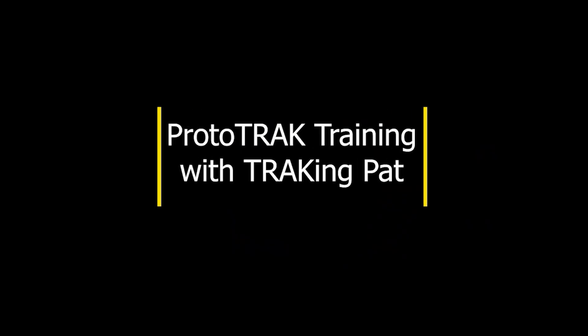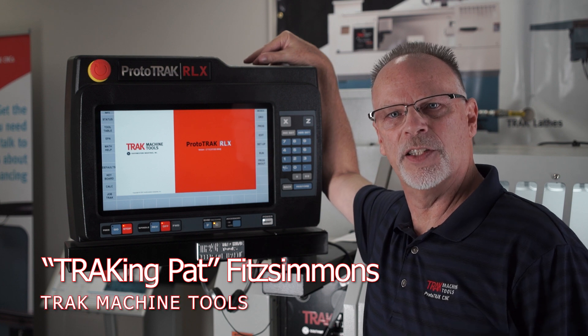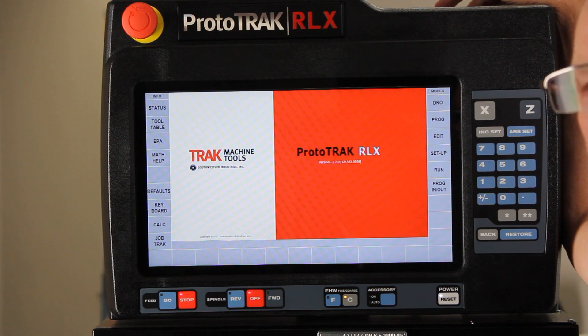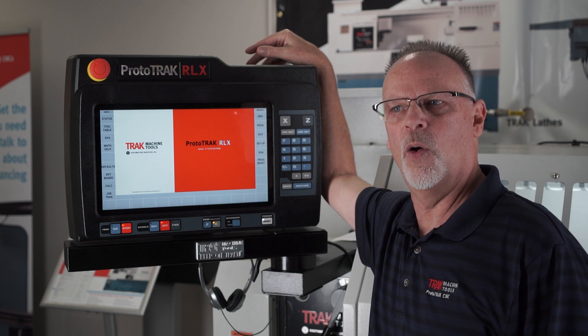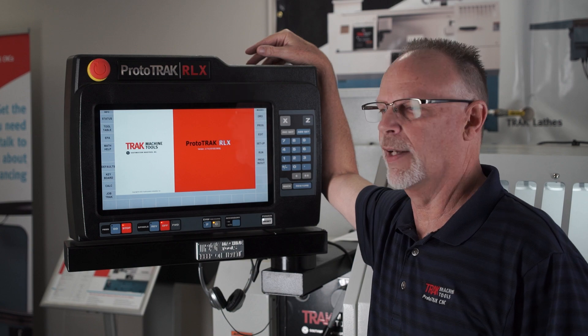My name is Pat Fitzsimmons and I am the West Coast Regional Applications Representative. Hey everybody, tracking Pat here. In today's video we're going to talk about the Prototrack RLX and although what I'm about to show you does apply to the RMX as well, I think it's less likely that people know how to do tapping in the lathe, so we're going to talk about that a little bit.